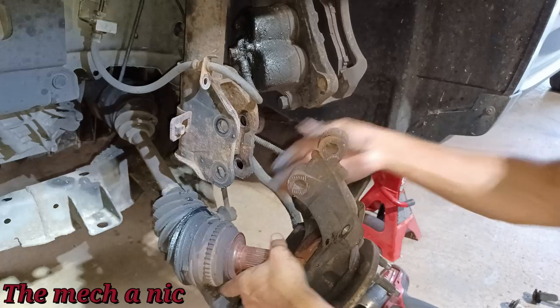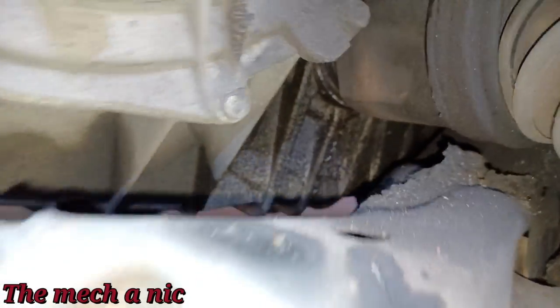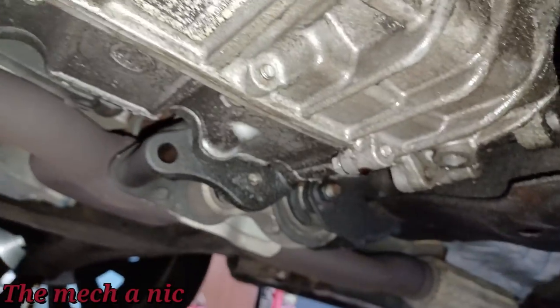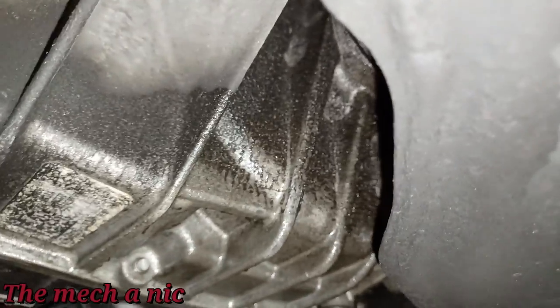Look at that — super easy, barely an inconvenience. I showed you the seal leak on the transmission before, but take a closer look — you can even see drips coming off that housing. It's a pretty good leak working its way all the way down.